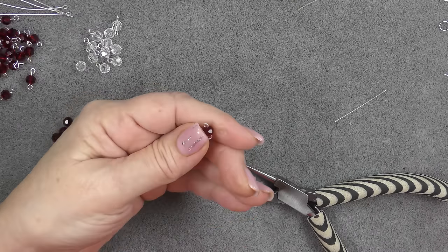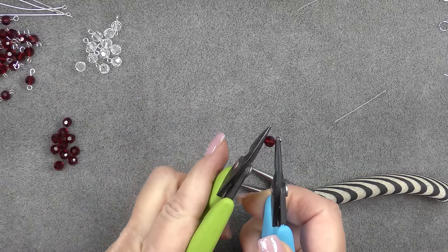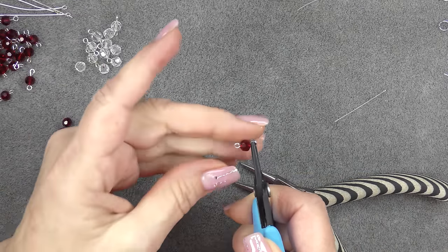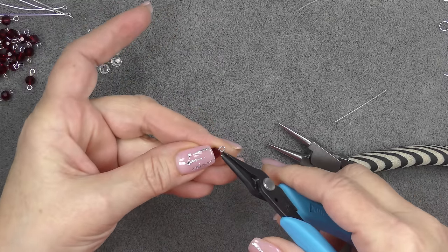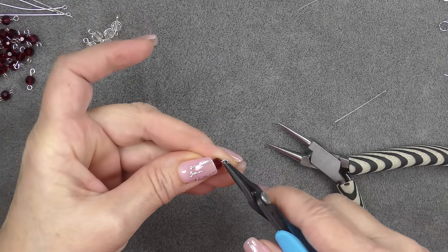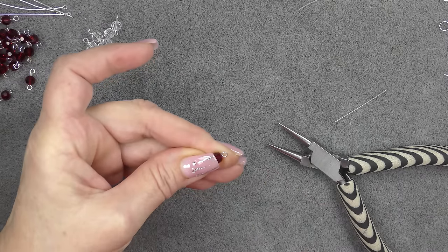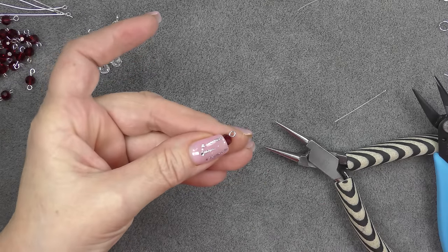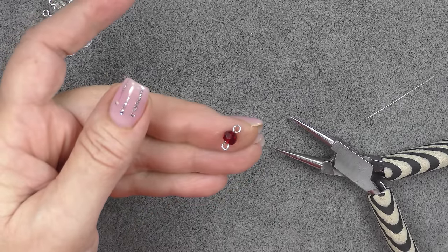Now, my loops are not exactly the same direction, so I can grab two pairs of pliers and straighten them out and make them the same direction. And if my loops are open, I can lift the open side and then bring it back down, pushing it towards the opposite side of the loop. And now I have a looped component just like this.